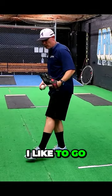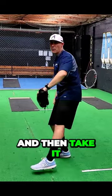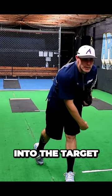When we go into the hip drive drill, I like to go to a low balance position here with my hands. Now I'm going to work the hip through and then take it into the target.